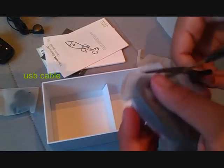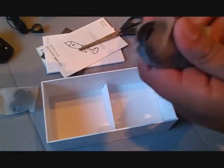And here's what I believe to be the USB cable. It's powered by micro USB port. Let's just move all this away and get to the phone itself.